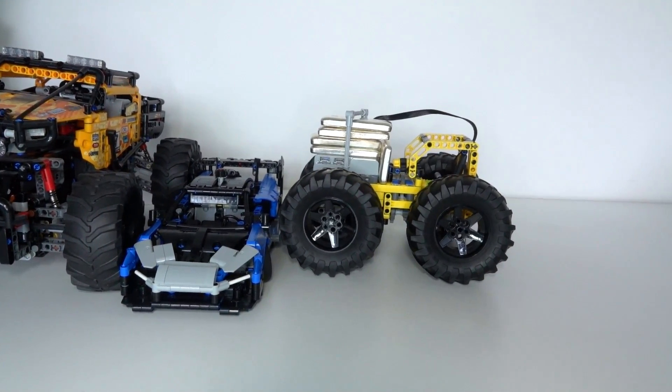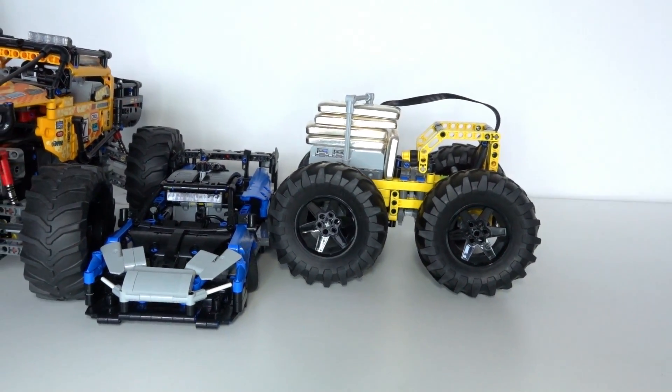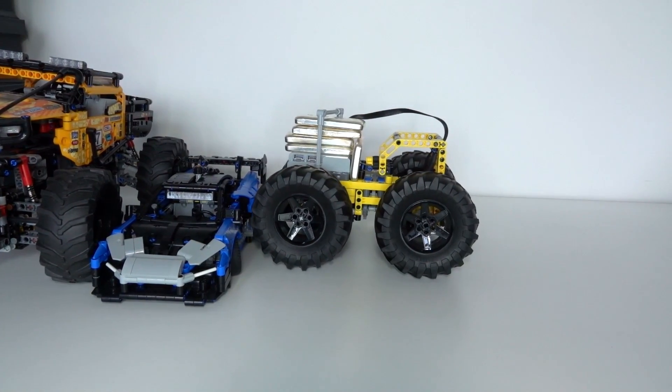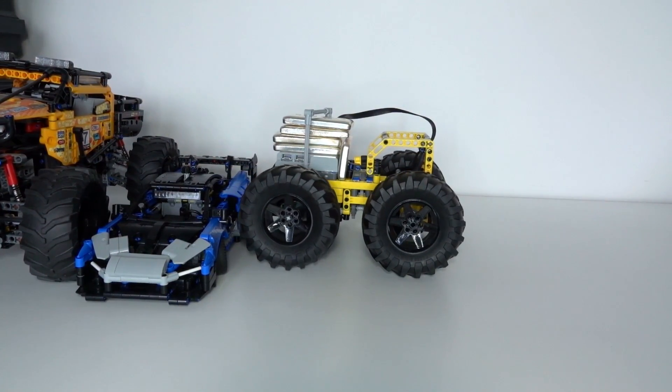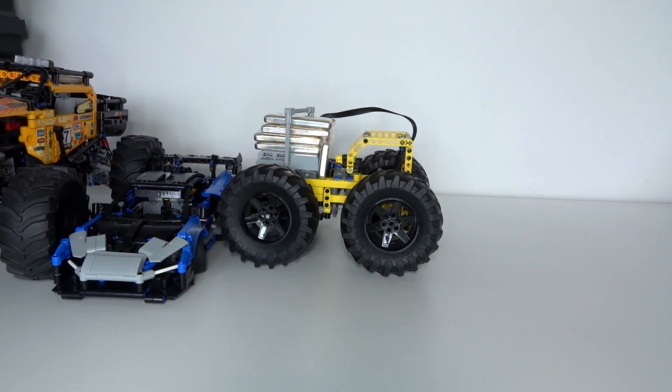It's a very powerful gearbox — just pushing and pushing. And look at that — what a powerful gearbox. There's no gear slippage at all, just non-stop pushing.